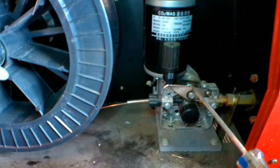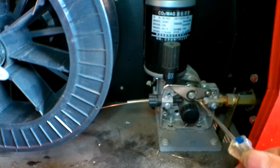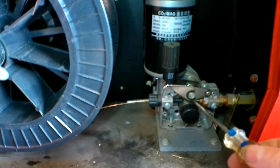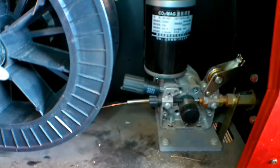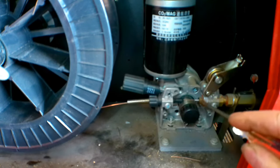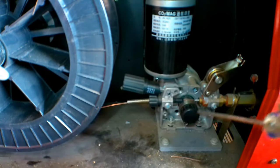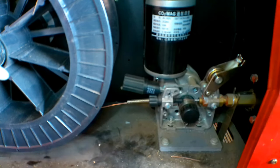So here's my MIG — it's just a Chinese MIG welder, 250 amp, inverter type — but every now and then I get an issue with my wire getting stuck on the liner. Nine times out of ten it's because of the drive rollers here. What happens is it puts a little kink in the wire — not a big one, just enough to catch in the liner. Once you get it past here, it's almost impossible to get it out of your gun. I've spent hours trying to get this stuff out.